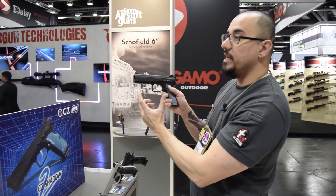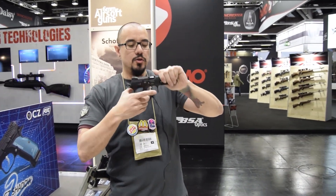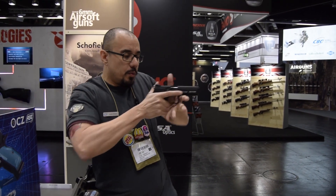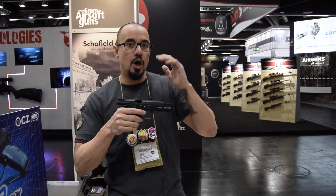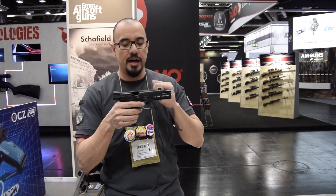The trigger guard has been extended a little bit, going around this way, so you get into that trigger really fast, especially if you're wearing gloves. There's also serration in the front of the trigger guard when you need that good shot. Internally, we have a TM-style compatible hop-up and inner barrel, so there are a lot more upgrade options for you guys.